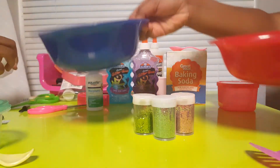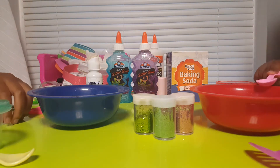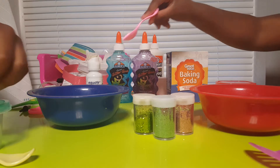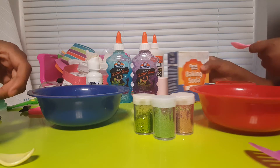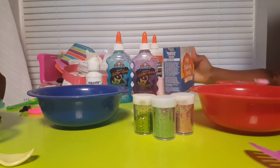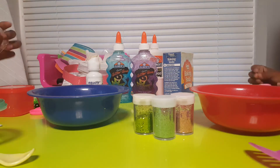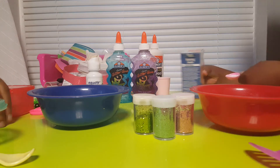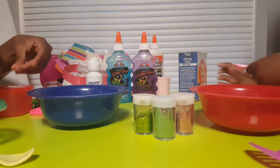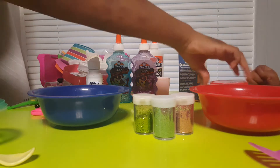Okay, so now we add baking soda. I'm gonna add a teaspoon in mine, she's gonna add one in hers. Actually, we're gonna do half and half since we're mixing these two together, so we're just making one batch right now and then we'll make the second one. We're warning you — this is pretty messy, so if you don't like messes I wouldn't recommend doing this.